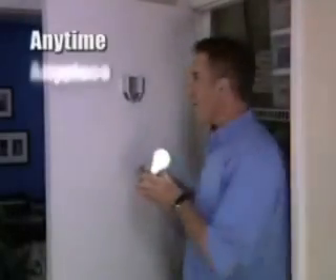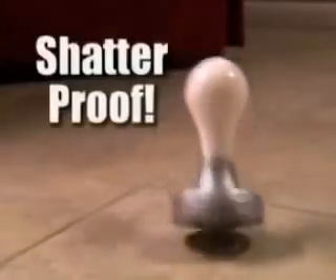Now you can have light anytime, anyplace, anywhere. Just stick it up, pull the cord, and you've got light. The Stick-Up Bulb is safe for kids, and it easily puts light within their reach. Unlike glass bulbs that break, the Stick-Up Bulb is shatterproof if you drop it. There's no dangerous wires to mess with either.